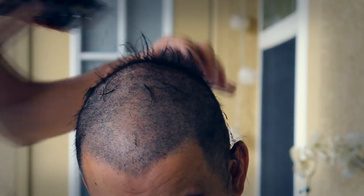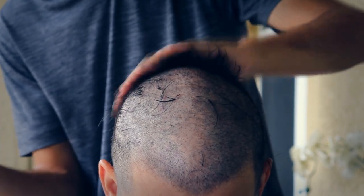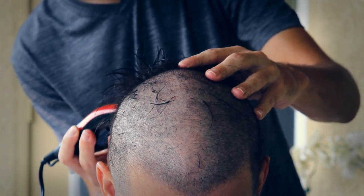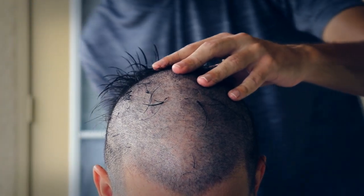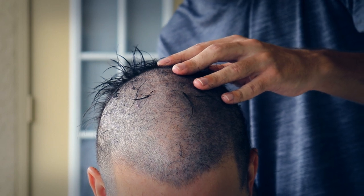I was going to film myself doing it, but I was like, the sound of the clippers wouldn't be too relaxing. And what if it turns out bad? I don't really know what I'm doing. But then I realized it would be pretty nice to do it with someone else, and I could just edit out whatever's too loud.